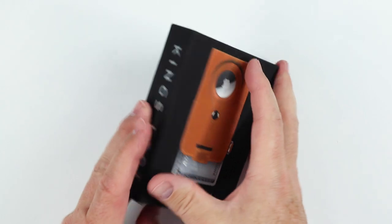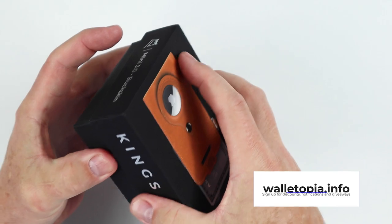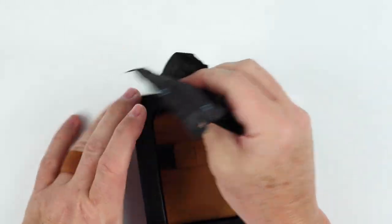Now for the Mini. Let's get this open. It has the same kind of box as we saw with the Hybrid — very high quality, thick cardboard. Very Apple-esque. Let's tear this off.